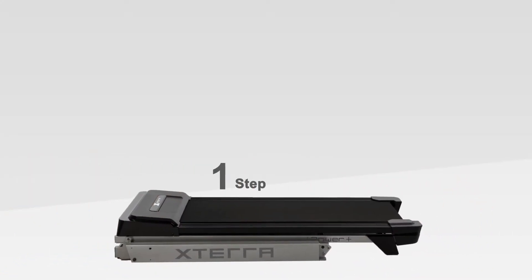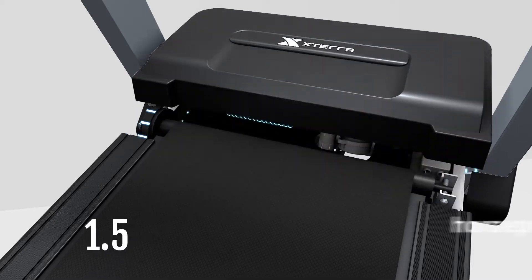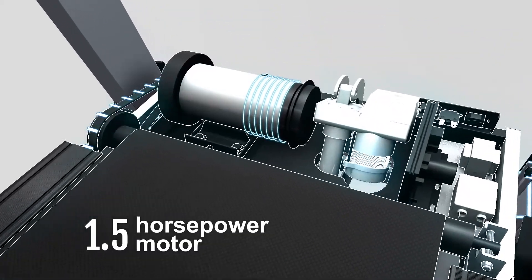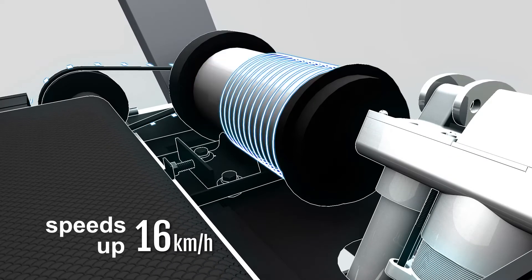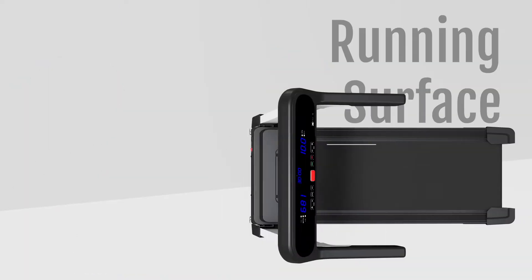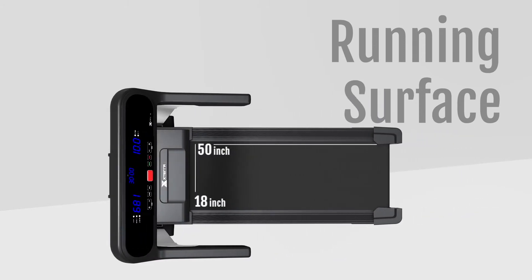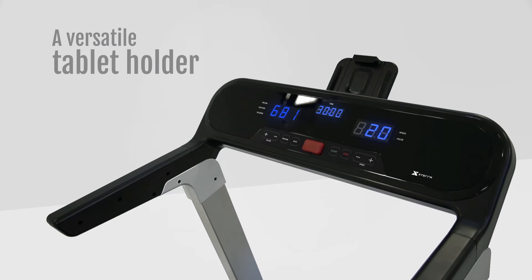Introducing iPower Plus. iPower Plus comes pre-assembled with a 1.5 horsepower motor, capable of speeds up to 16 kilometers per hour. It features 10 levels of incline, a 50 by 18 inch running surface, and a versatile iPad support.